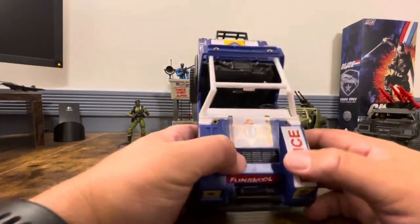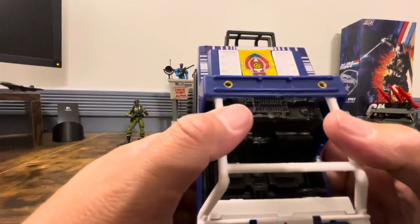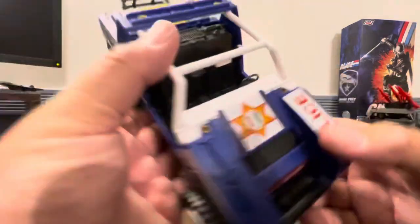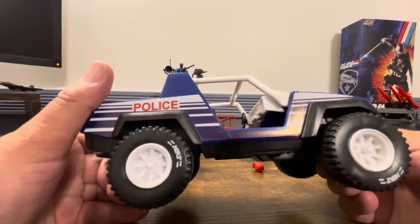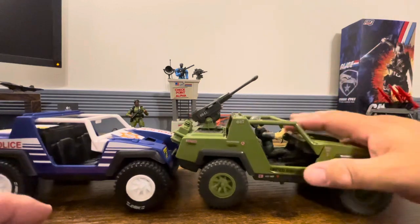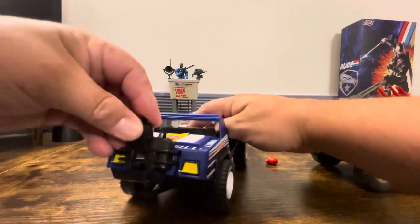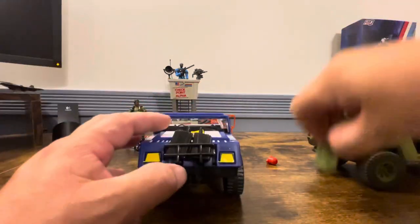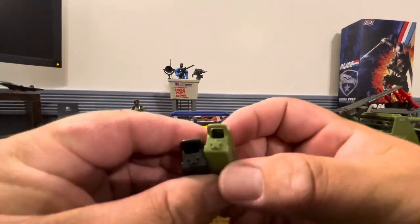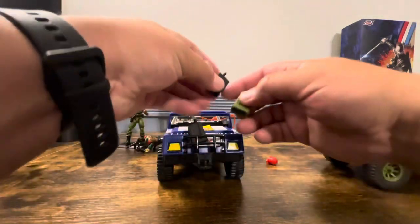A couple things I noticed right off the bat: these little metal pieces up here — clearly they took some time to reinforce the roll bar, which is actually nice. As any of us who've collected stuff like this know, these things break. My VAMP — the roll bar — as you can see, is not with it. The gas cans pop right in here. If we compare the two, I would say they are absolutely identical other than the fact that one is green and one is black, but no stickers.